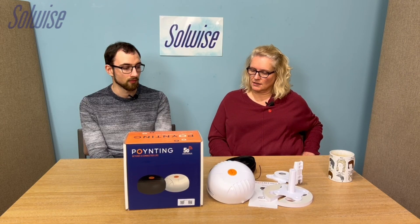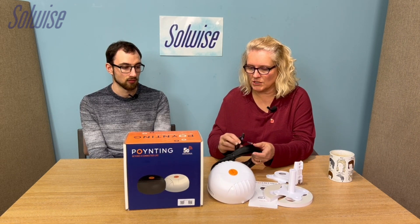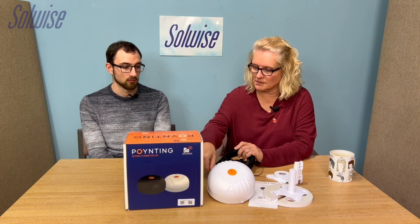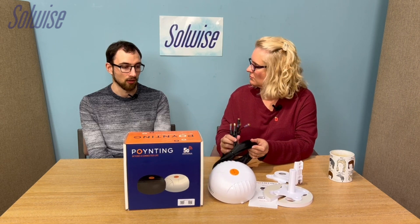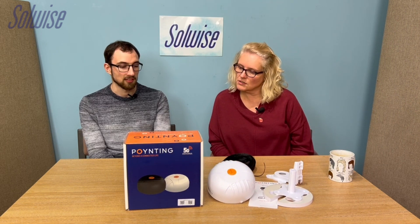That's actually a first for Poynting, because historically they've always seemed to include the Wi-Fi option. Having a pure LTE version is a good move, especially for motorhome users, because it means you pay a bit less and don't have to deal with spare cables dangling. You can't chop them off anyway because of how they're all housed in the casing — and if you did, you'd void the warranty.